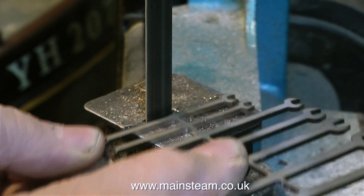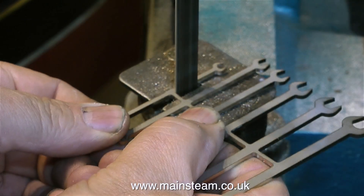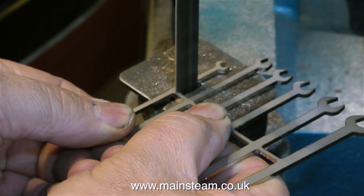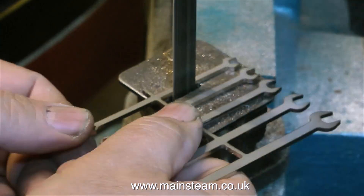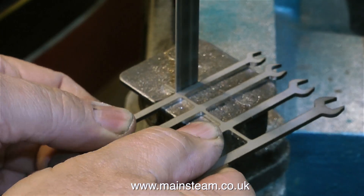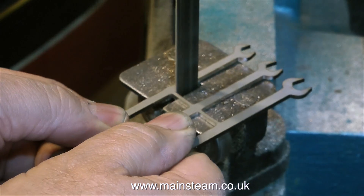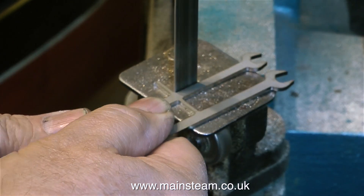I need one to adjust the gland nuts on the pump, because one of them is leaking. And there's no other spanner in the world I can get into there — I can't use my barcode, it's far too massive. But these are very, very dinky, very small, and they seem to be made from quite a hard steel. You can see how much pressure I'm having to put on the blade to cut through the pieces between the spanners.